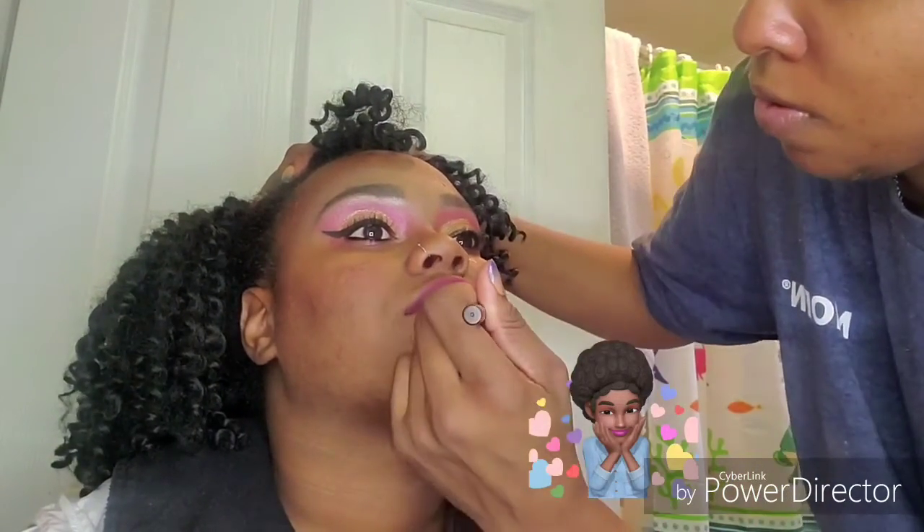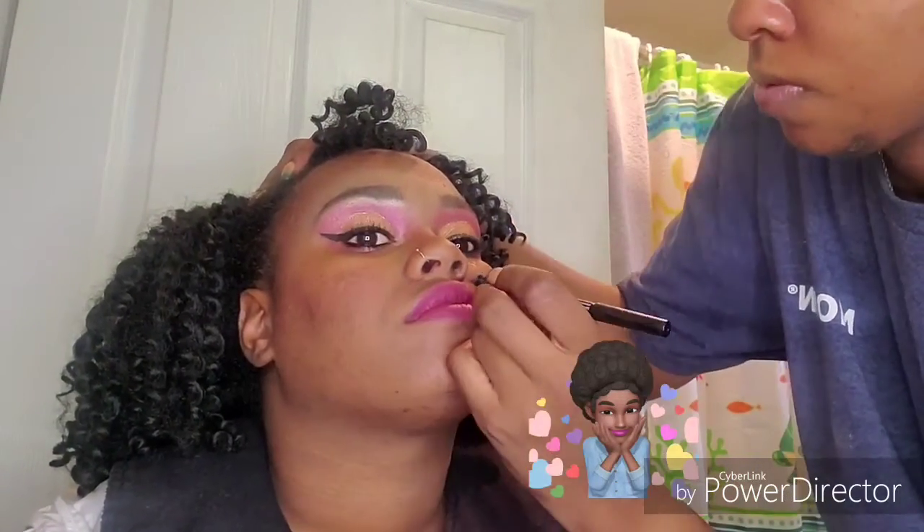I'm just going to go back over with that lip liner. All right guys, here you have it — here is the completed look. I really hope you guys enjoyed this video.